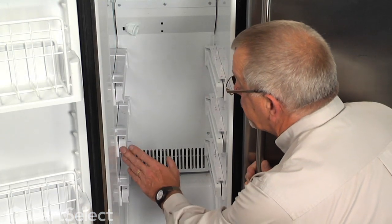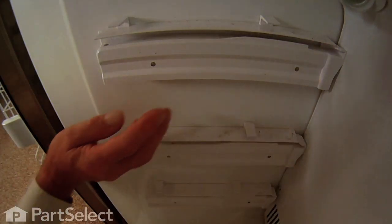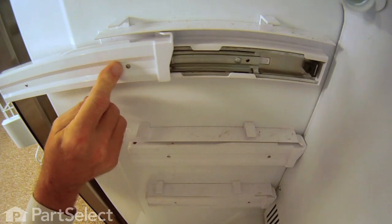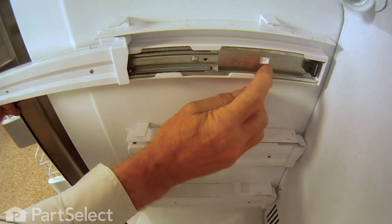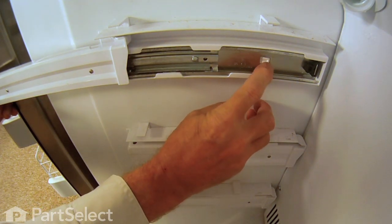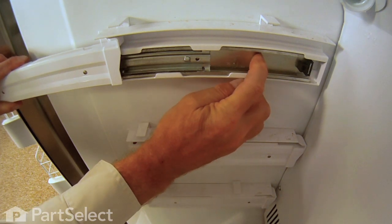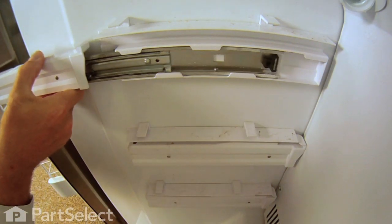Next we're going to remove the three left hand side rails. Simply pull the inner rail forward — you'll note a little plastic release tab closer to the back — depress that and then pull the whole rail completely out of the holder. Do that for all three.